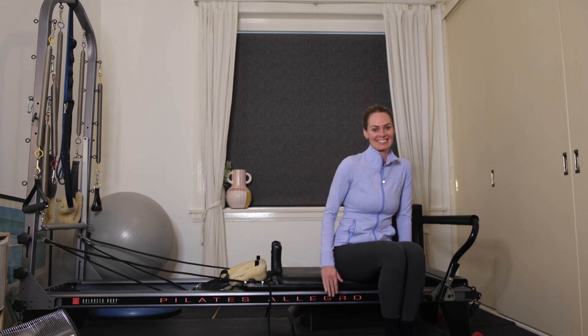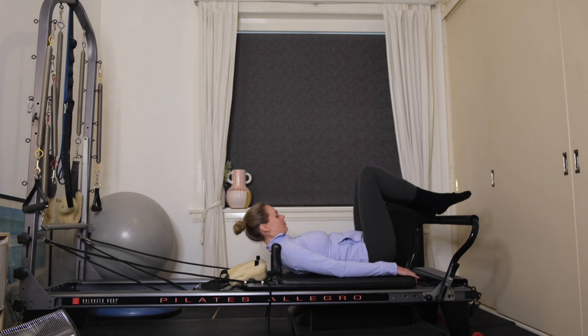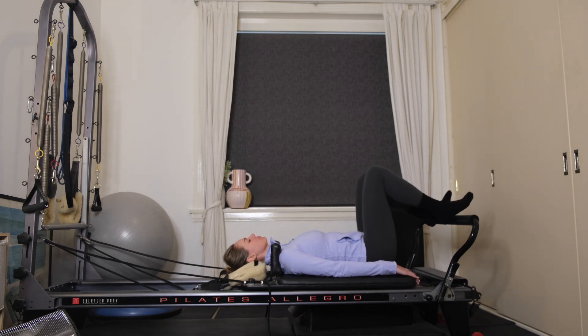Hi guys, welcome back to Grey Scouty Pilates. Today I'm going to take you through a beginner reformer workout. You'll need three red springs and a blue.